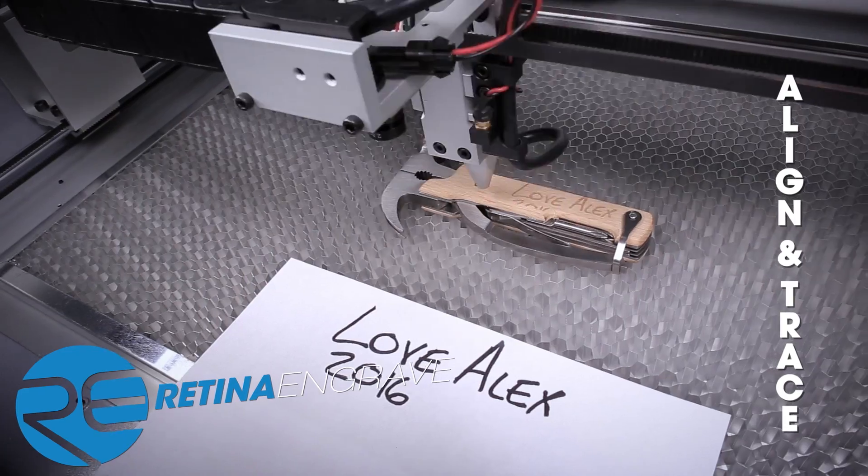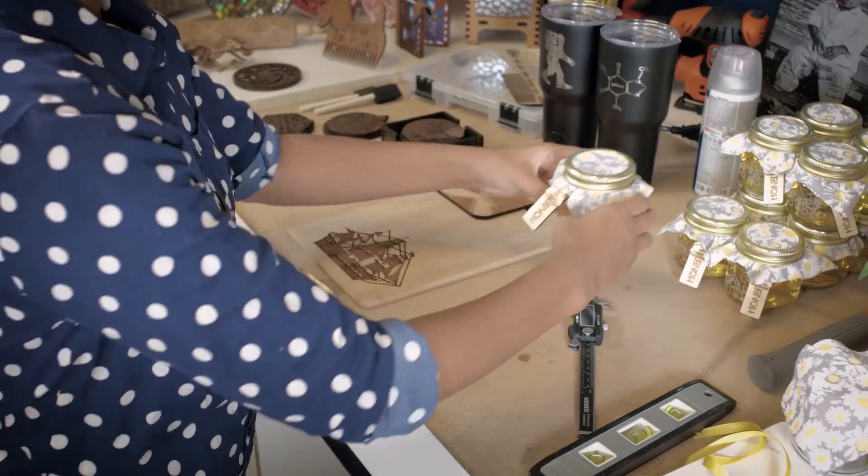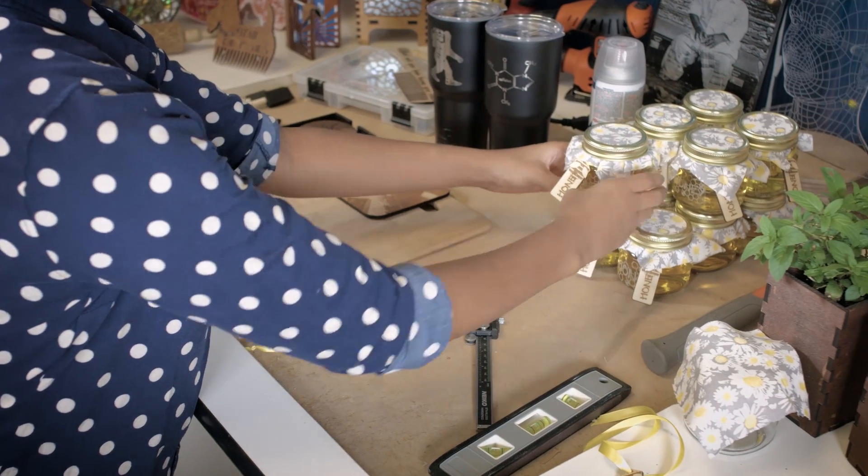Muse is fully compatible with Mac, PC, and even Linux. Judy was starting to get inspired, and soon she started her own online store.